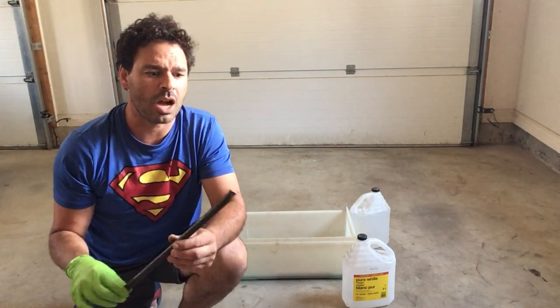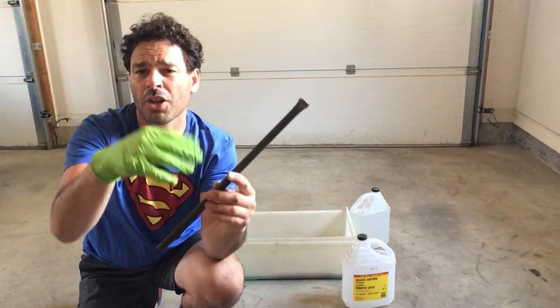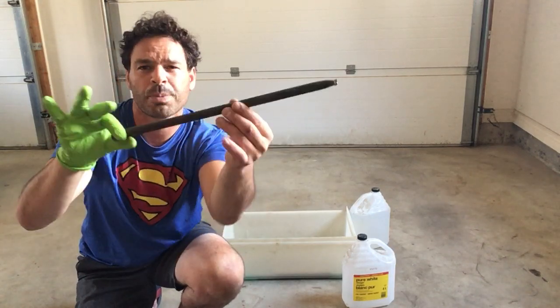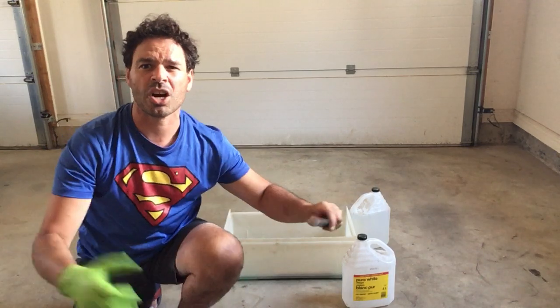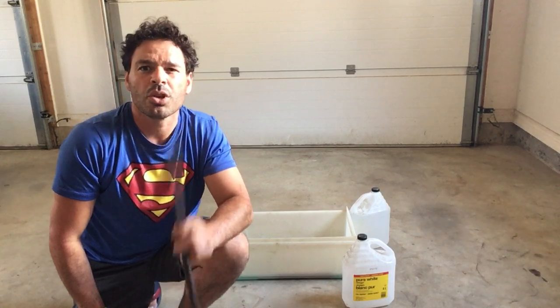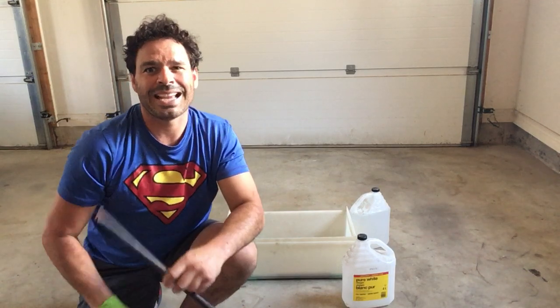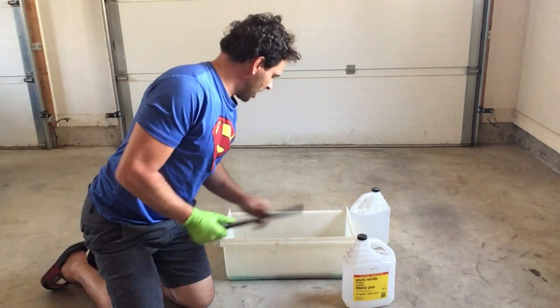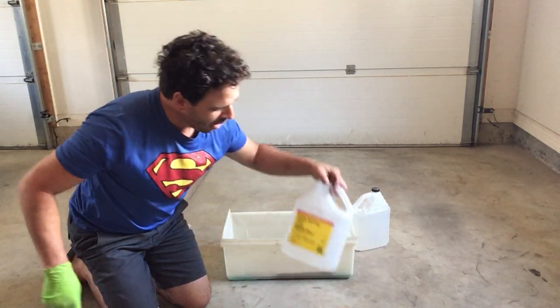Definitely call and check. Another option: if you have a bundle of copper and there are pieces like this, make sure you separate it so they do not downgrade your whole pile. If it's mixed together they will give you the lower price. If in doubt, separate it — but again, I would also shop around because I haven't had that experience.